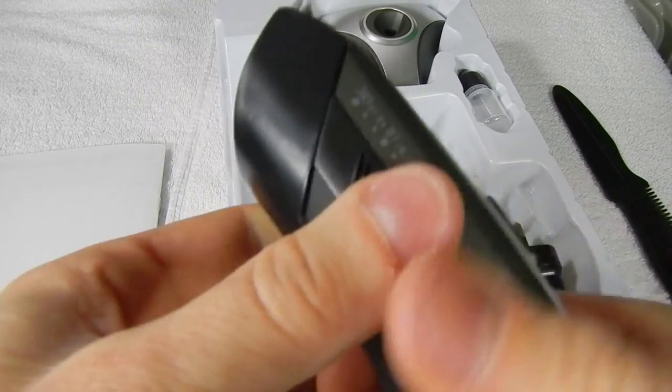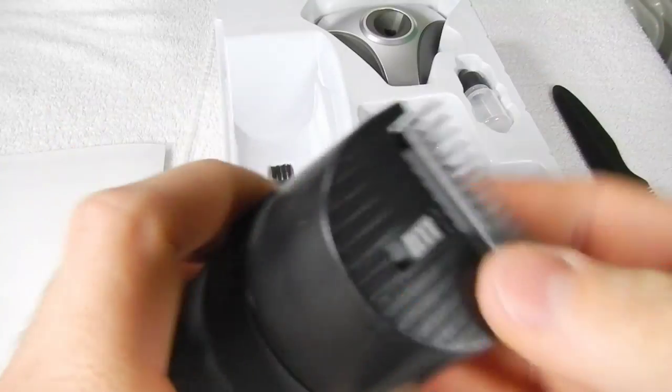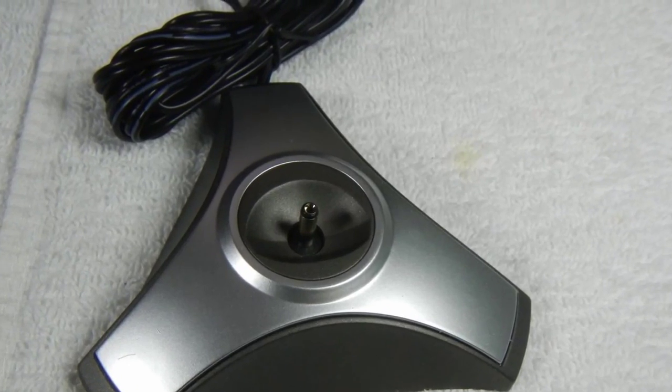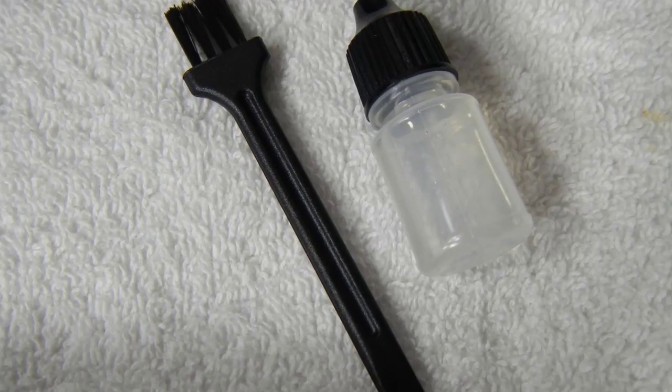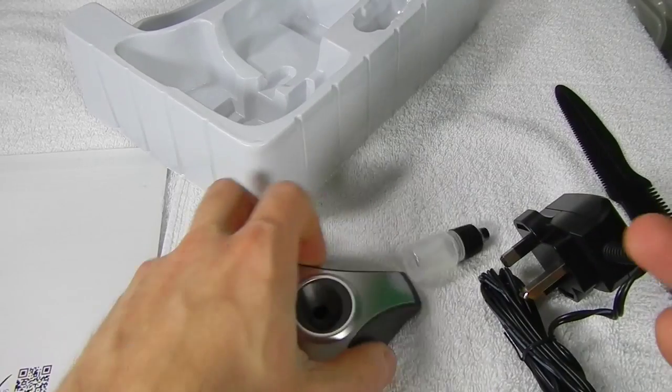The blade guard provides a reduction in cutting ability, so it should do a good job in detailing sideburns. The beard and stubble trimmer comes with a 220V mains charger and a smart charging base, one plastic comb, a few drops of machine oil, and a smart brush for servicing the cutting blade.